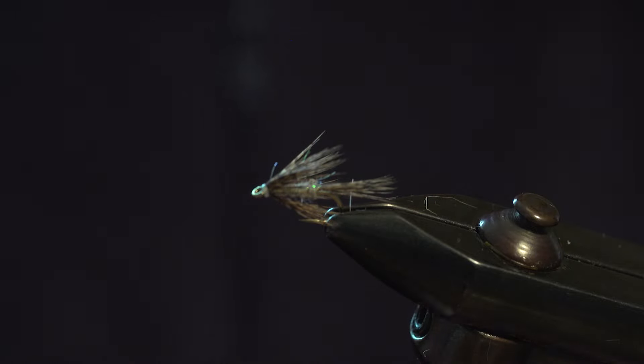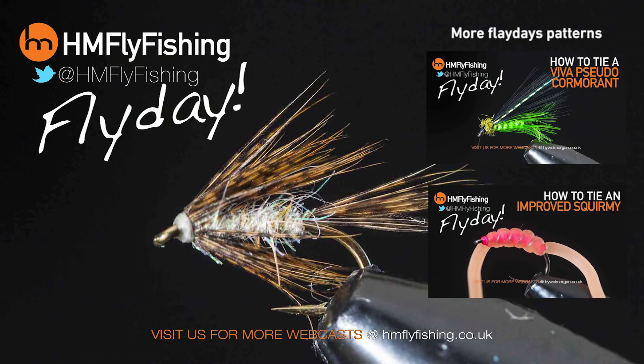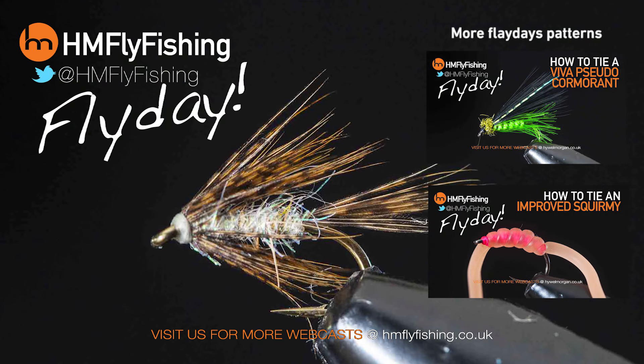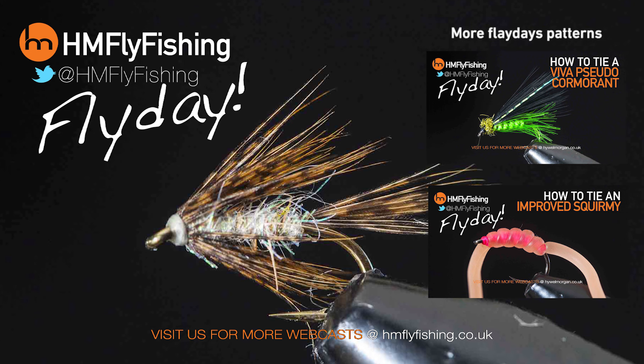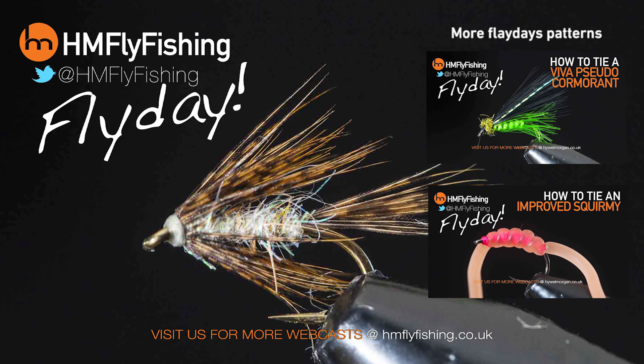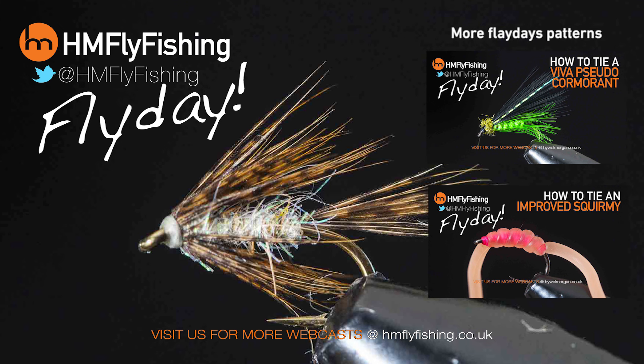And there you have the Meddy fly. Happy tying guys. Another quick and easy pattern there from Matt Pape that you can try this weekend. There are plenty more patterns on our website, hmflyfishing.co.uk. A big thank you to you guys for watching and please don't forget to subscribe. Catch you later.